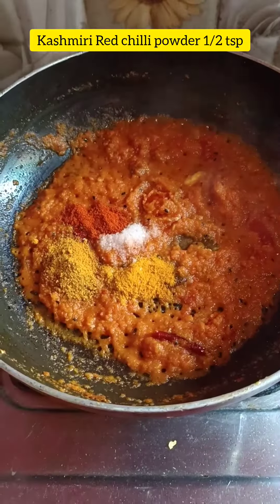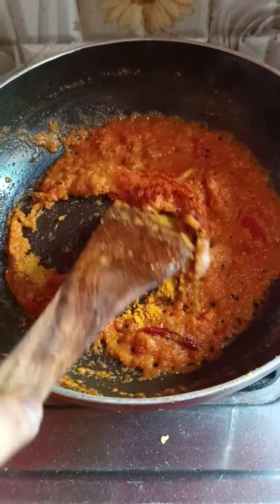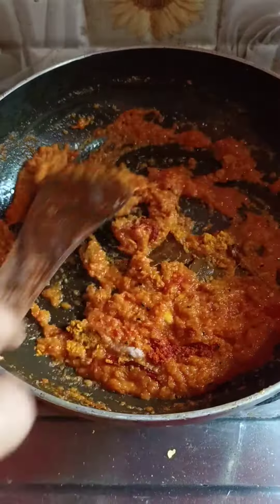I add salt, red chili powder, and masala and mix it together.